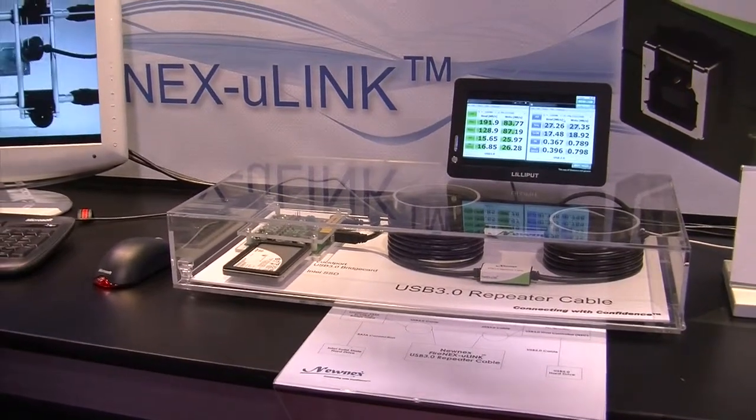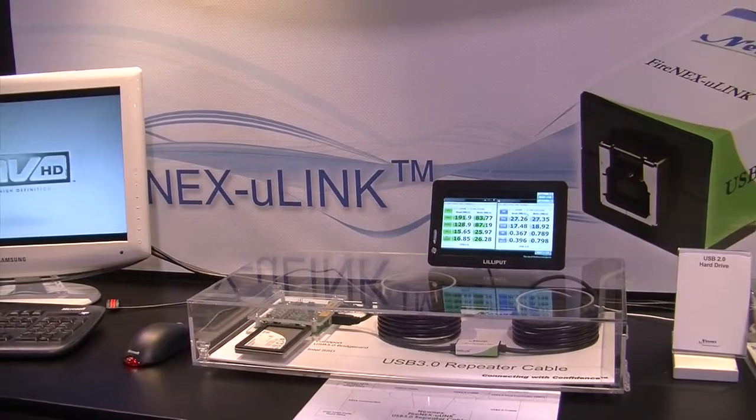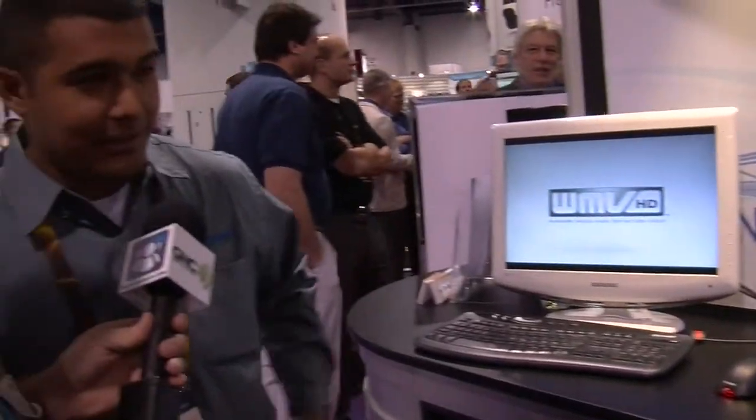Is there any information consumers would need to know? That's covering it — USB 3.0 is coming, and we're trying to extend the signal. While you may not see this product in this exact packaging, you may see it at Best Buy or another manufacturer's website in the coming year. From the Tech Podcast Network, here we are at CES 2010.